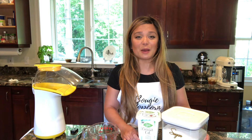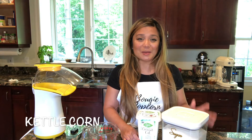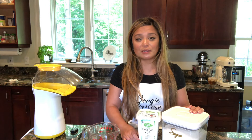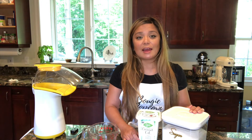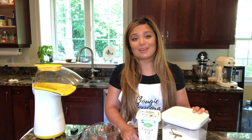Hello and welcome to Bougie Popcorn. Today we're going to make kettle corn, an all-time favorite. If you don't know what kettle corn is, it is a popcorn that is popped with sugar and it has salt added on top of it. So it's both a sweet and salty snack.